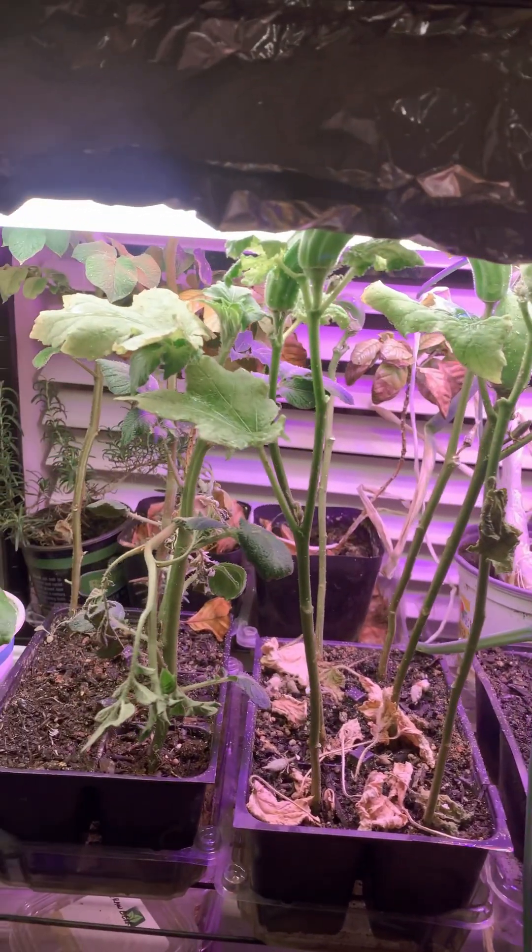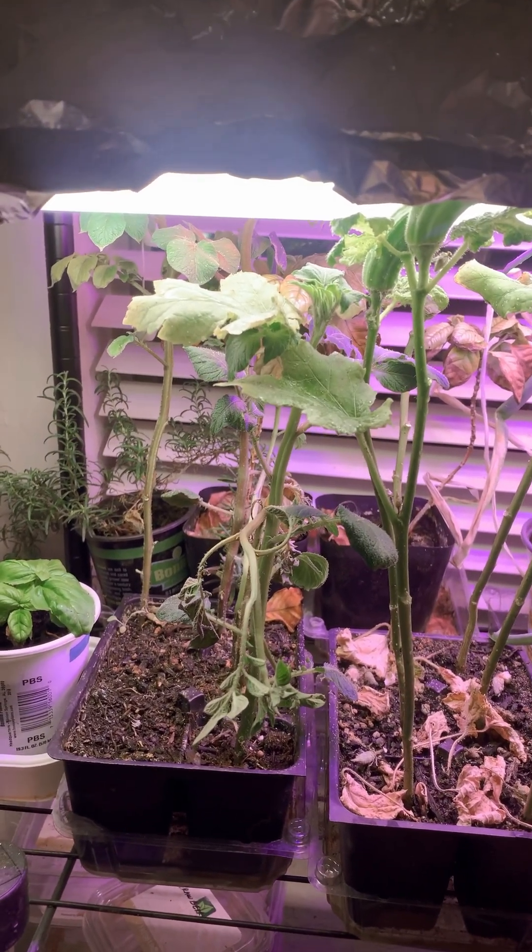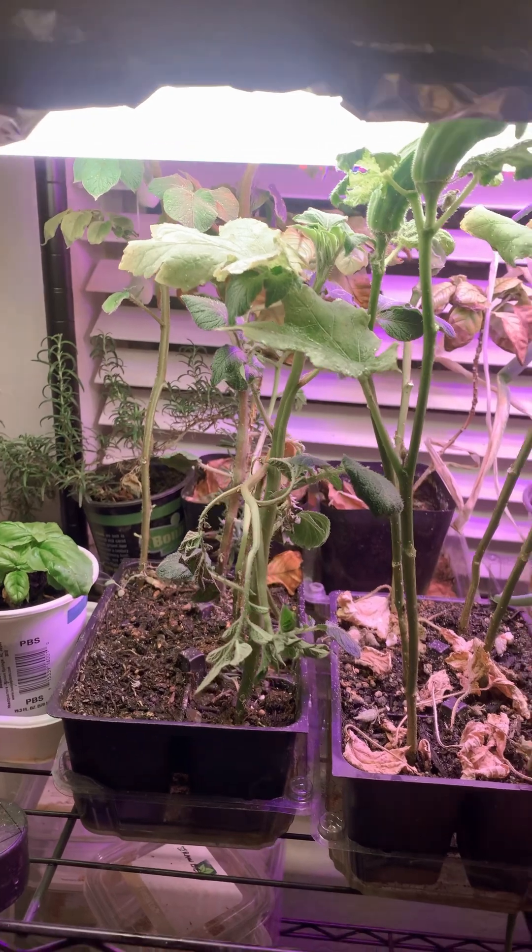I've got some potato plants over here that aren't doing too well — they stayed in this planter too long.